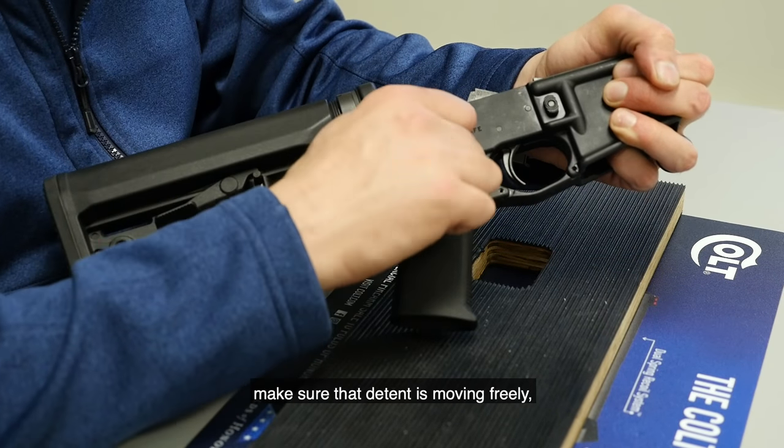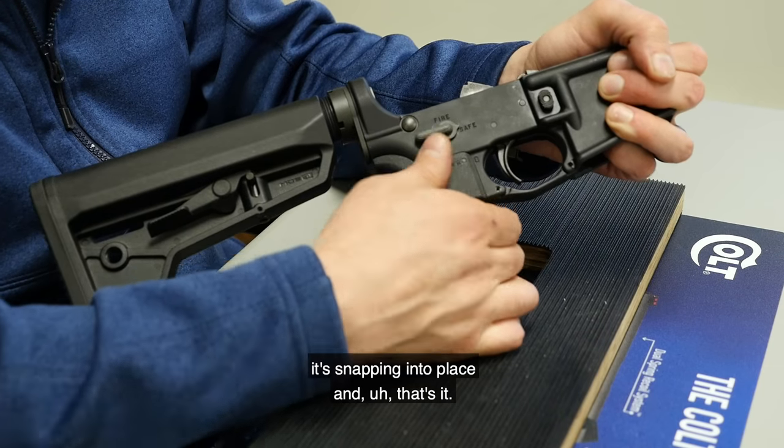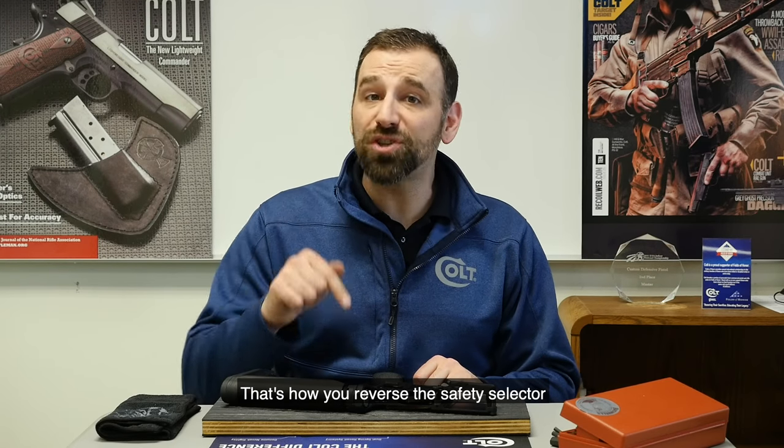There you go. We're just going to check this and make sure that detent is moving freely, snapping into place — and that's it. So there you have it, Colt fans. That's how you reverse the safety selector in your Colt rifle if it's equipped with one. Make sure you leave us some comments below and give us some more ideas for next week's Topic Tuesday.